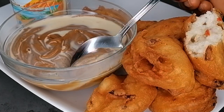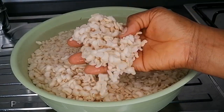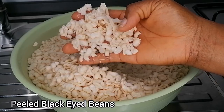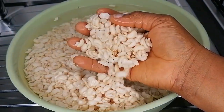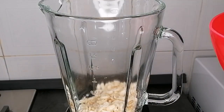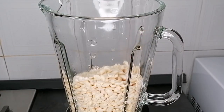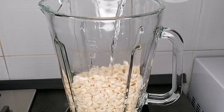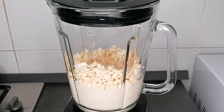The first ingredient you're going to need is beans. For this recipe you can use black-eyed beans or honey beans. All you're going to do is peel the beans, soak for some hours, and then blend. If you want to know how to peel your beans easily, I'll leave the link in the description box.